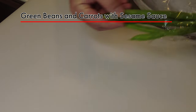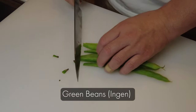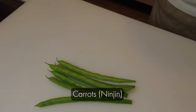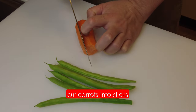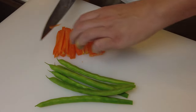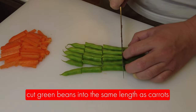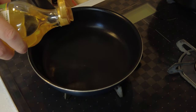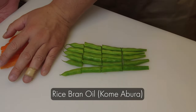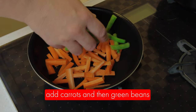Now I'm going to make green beans and carrots with sesame sauce. These are green beans — we call it ingen — and carrots, which is ninjin. I'll cut the carrots into sticks and the green beans into the same length as the carrots. I'm going to use rice bran oil, which is kome abura, to stir fry the vegetables. Add carrots and then green beans.